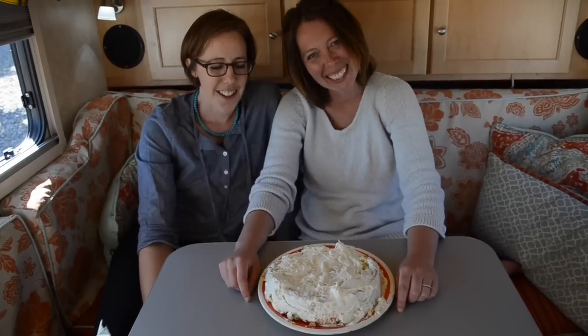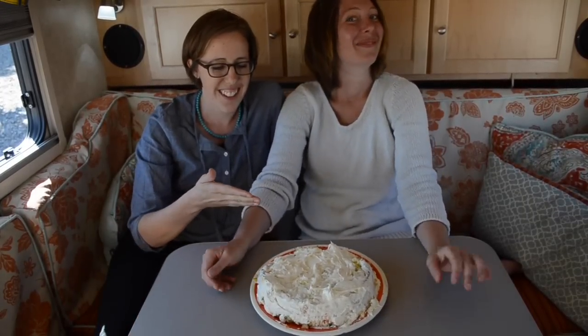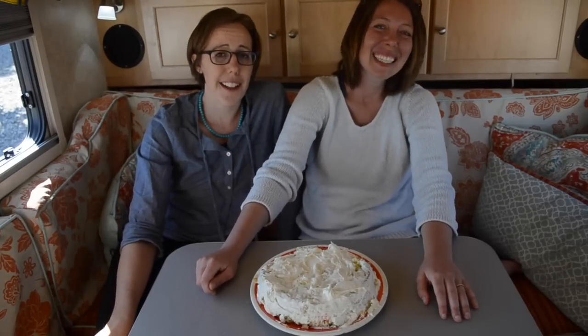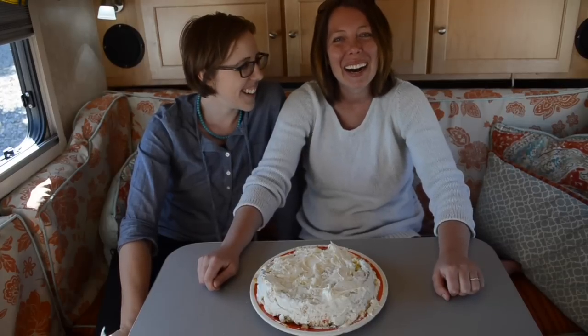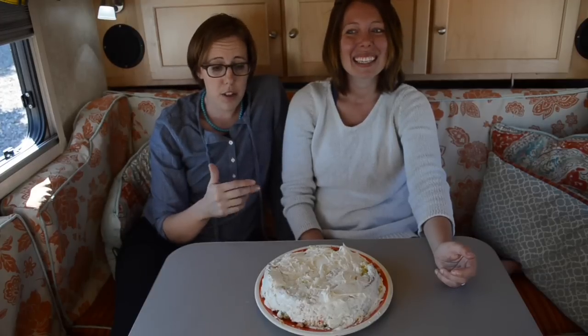So folks, this is how you make a very professional, exquisitely award-winning birthday cake in the camper. What'd you learn today? Icing covers a multitude of sins.